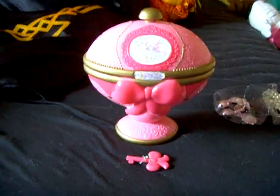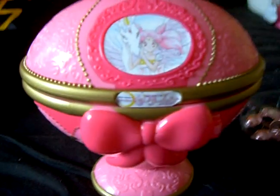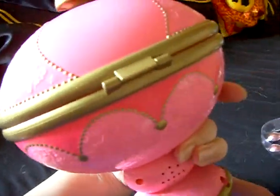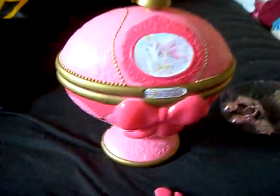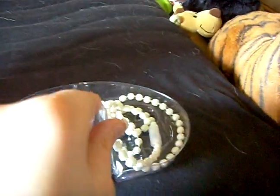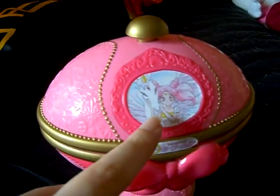Here we have a self-changed jewelry box. I've changed the picture and the logo. This one is originally a box from Disney Sleeping Beauty with sound, and these were the jewels included. Originally, here is the Sleeping Beauty Aurora.